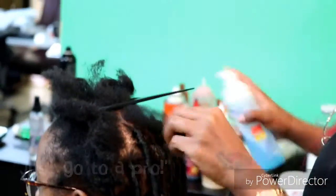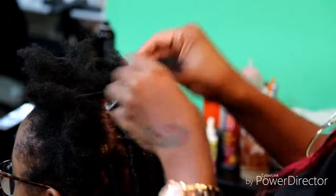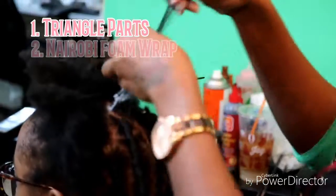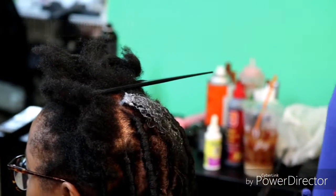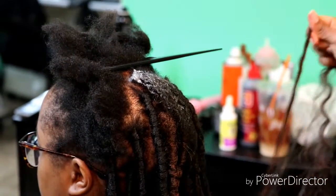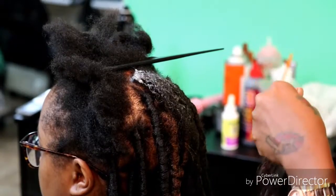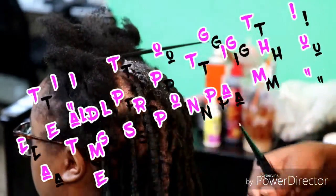Anyway, we're doing some triangle parting and I have just used the Nairobi foam wrap on her hair, which is really good — it gives the hair a really silky look and makes them look more professional. I probably should stop chewing gum when I do this, but anyway.